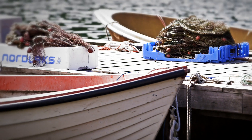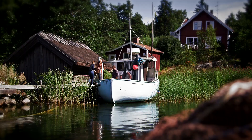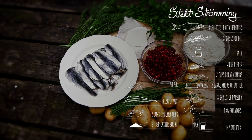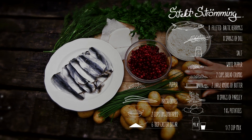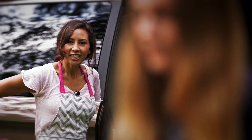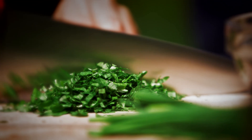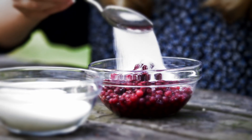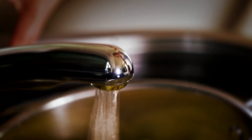I'm looking forward to it — the fish looks beautiful. I think it's really important to use fresh, local ingredients, because then you don't even need to do too much else to it. It's so fresh, just keep it simple and it will taste delicious.